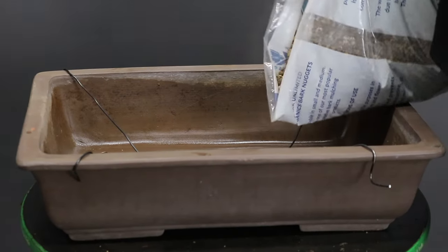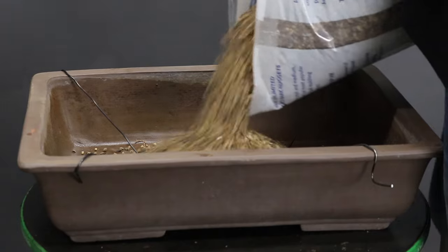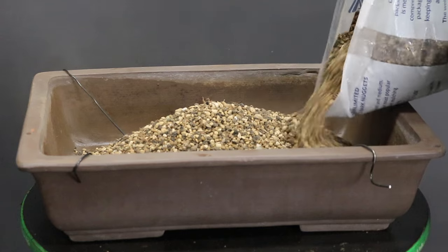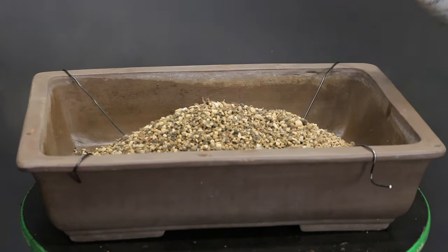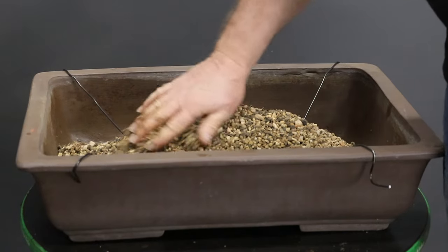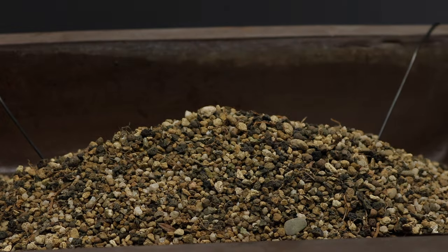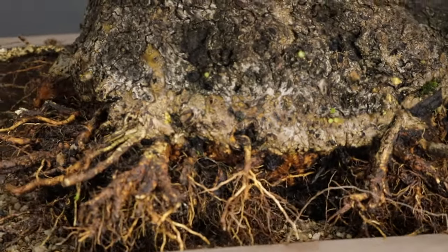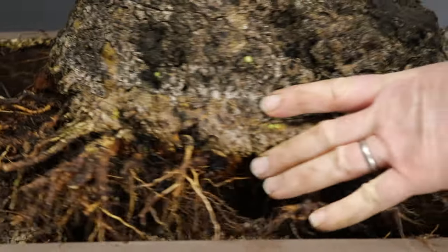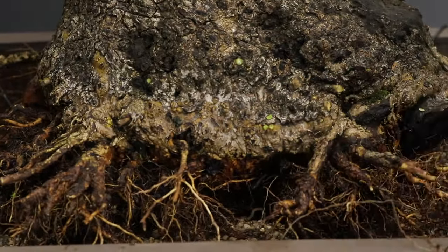With the pot prepared and the roots trimmed I am now ready to continue with the repotting. As I wish to promote a lot of new growth on this tree I am going to be using a very open structured soil mix. To be more precise, the mix consists of equal parts of akadama, pumice and lava stone. The growing medium is intentionally piled towards the centre of the container so that once the tree is placed on top of it there can be very little chance of any cavities below the root ball. The technique then of course is to wiggle the tree backwards and forwards.